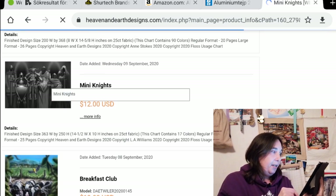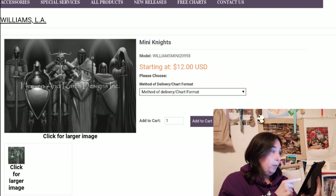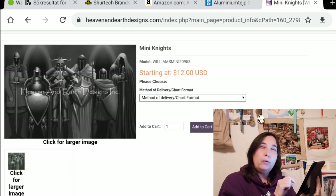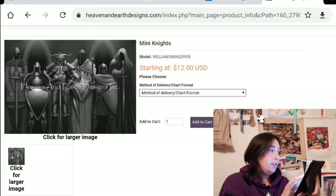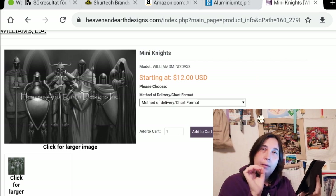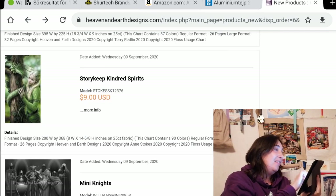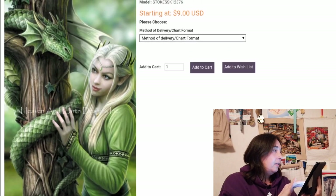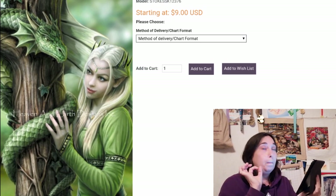We have Mini Nights by L.A. Williams — that was a little bit easier to pronounce. Very cool. I think I've seen a WIP picture of this on Heaven and Earth's Facebook, but it must have been the regular size. There are only 17 colors in this — grayscale pictures are so cool, but imagine stitching with only 17 colors. We have the Kindred Spirit — very popular design by Anne Stokes — and this is a Story Keep. It would be cool to have the Story Keep and then make it as a super-sized.